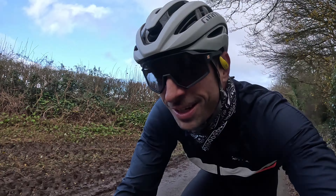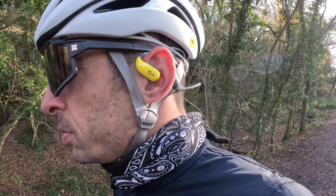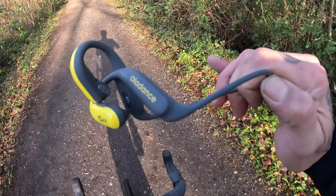I gave these a test out yesterday on the bike whilst riding along and they were perfect. I could hear the person I was talking to perfectly, and they could hear me perfectly. Normally I'd have to stop, hide out of the wind, and pull my jacket up to shield my headphones from the wind. All you can hear otherwise is wind - at that point you might as well just hold your phone to your ear.